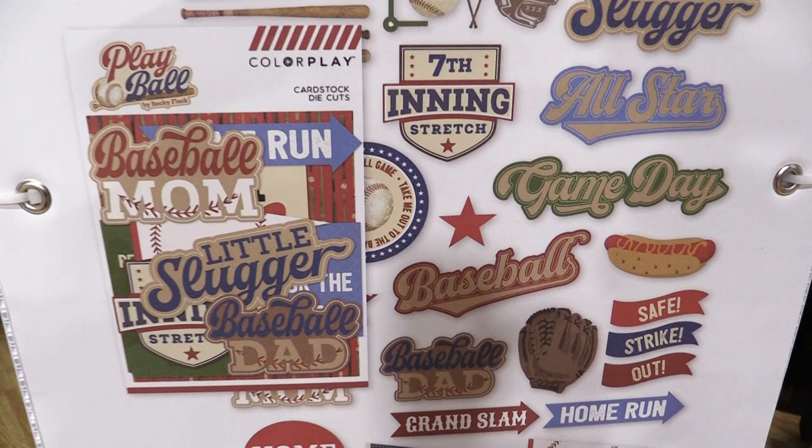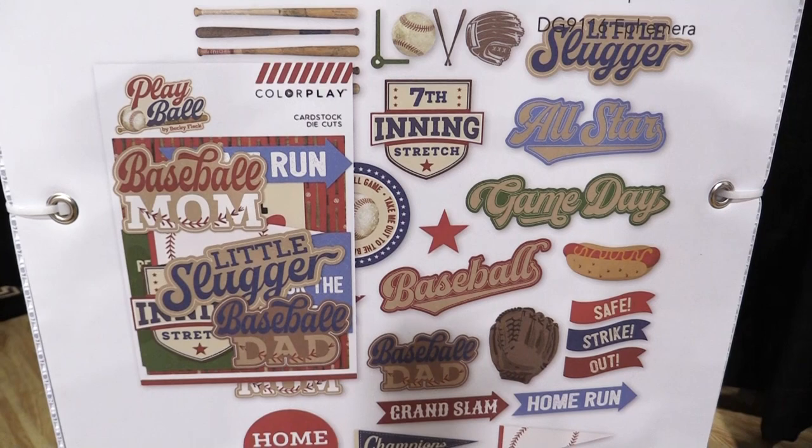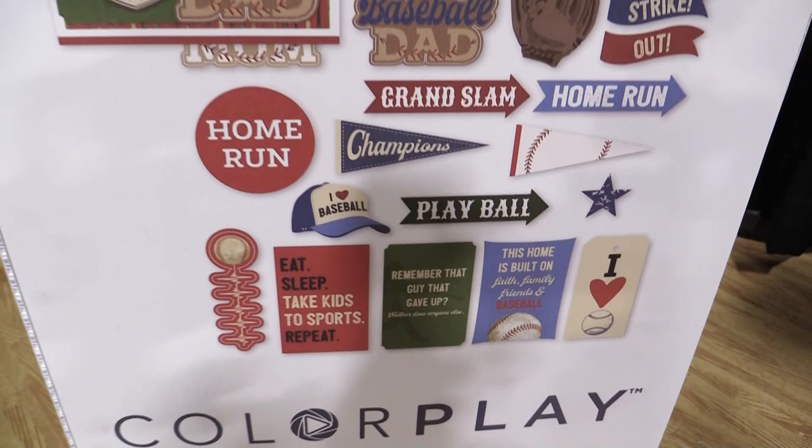You get those vintage colors and vintage fonts — Little Slugger, Baseball All-Star, seventh inning stretch. So really fun line whether you're going to a baseball game, your daughter or son plays baseball — this line is perfect for all of your card making, scrapbooking, even Fourth of July. Really fun line from Color Play Paper.